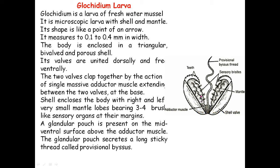The shell encloses the body with right and left very small mantle lobes bearing three to four sensory bristles, or brush-like sensory organs, at their margins. A glandular pouch is present on the mid-ventral surface above the adductor muscle, and this glandular pouch secretes a long sticky thread called the provisional byssus thread.